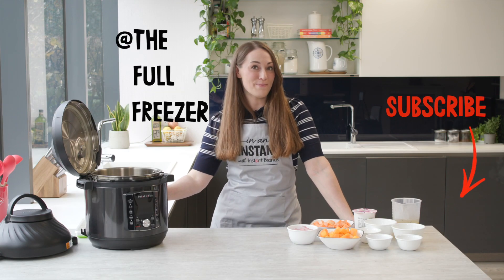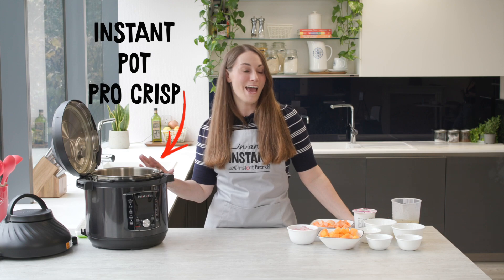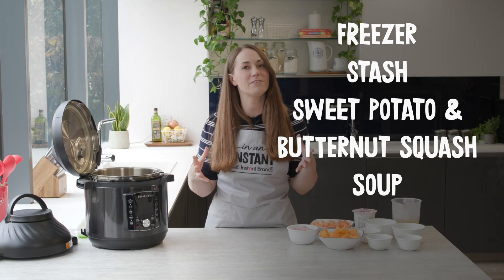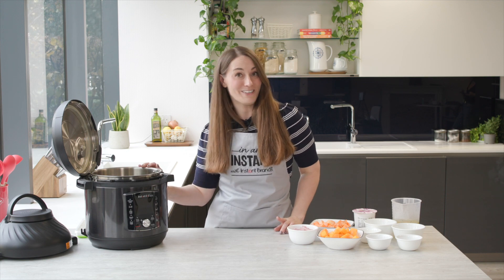Hi there, Kate from The Full Freezer back again with Instant Brands cooking with the Instant Pot Pro Crisp this week. We are going to be making a freezer stash butternut squash and sweet potato soup. This is a lovely spicy warming soup, absolutely perfect for those winter days and super quick as well. So let's get started.